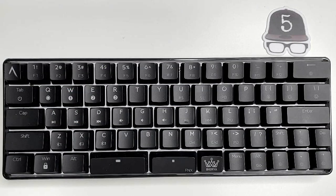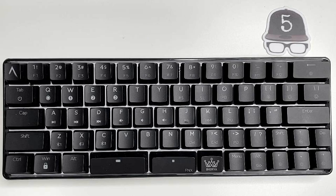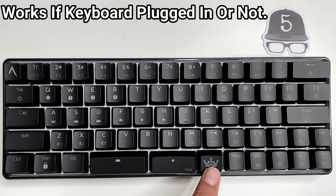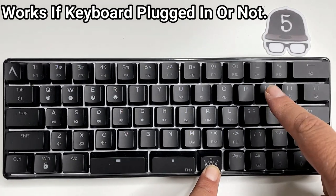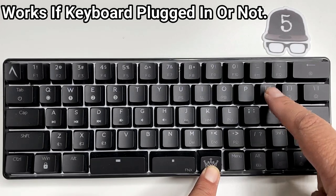This is the Daira/Keymove DK66 keyboard. I got some questions about the audio visualizer and I did not put it in my previous video, but this is how you turn it on. You simply tap the Daira key and the left bracket key and it will pick up your music and dance to the beat. That's it. I'm out.